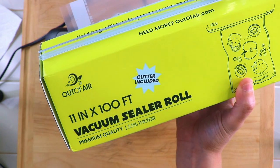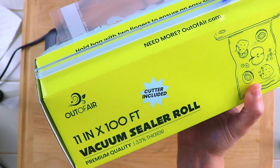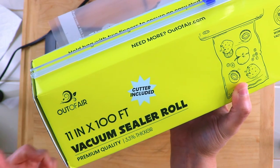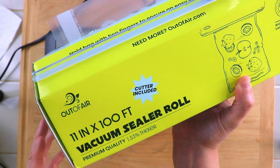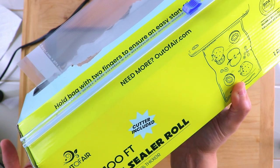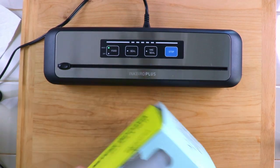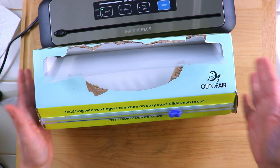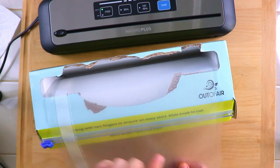It's BPA free for sous vide. You always want BPA free even if you're not using a sous vide to cook your meats — I recommend getting BPA free vacuum sealer bags. This one is 11 inches by a hundred feet. I don't know how much is left; I've been using it for probably about two months now. This is great because you can cut it to size — so I can just pull out as much as I need and then slice it.